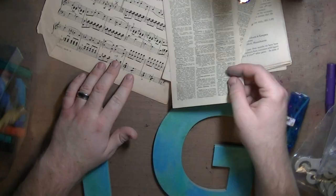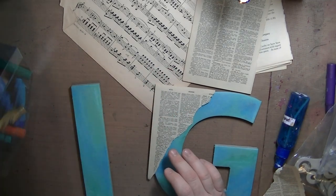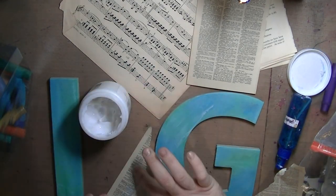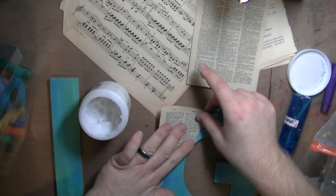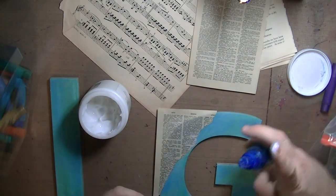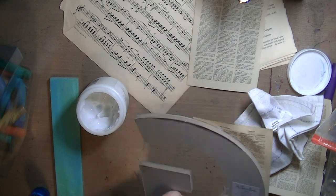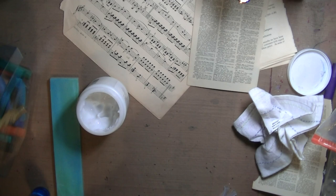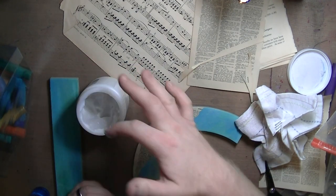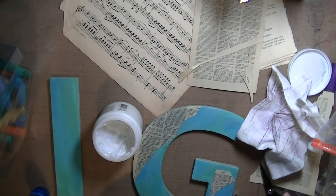I pulled out a bunch of paper — this is some old French dictionary, it might be Latin, I don't remember. I have some really old vintage newspaper and music paper. I'm using gel medium to adhere it down, and it's turning my finger blue because it's wet and reactivating those gel sticks. I'm cutting out the sides, trying to use as much as I can. I really liked this book text page because the main letter at the top is 'alibi,' and I just liked it for the friend I was giving it to.